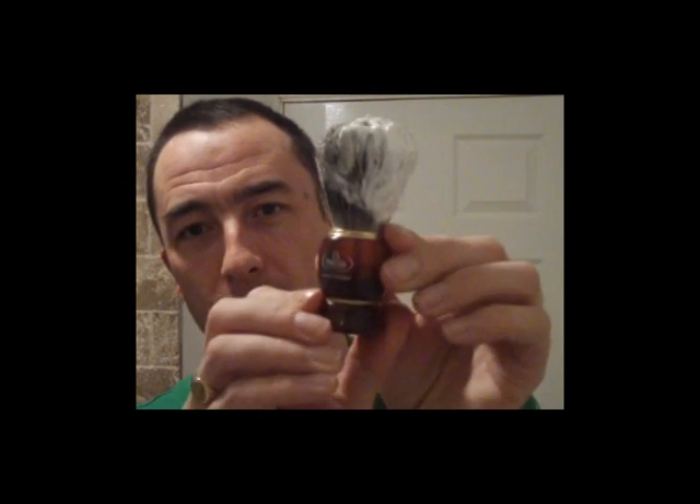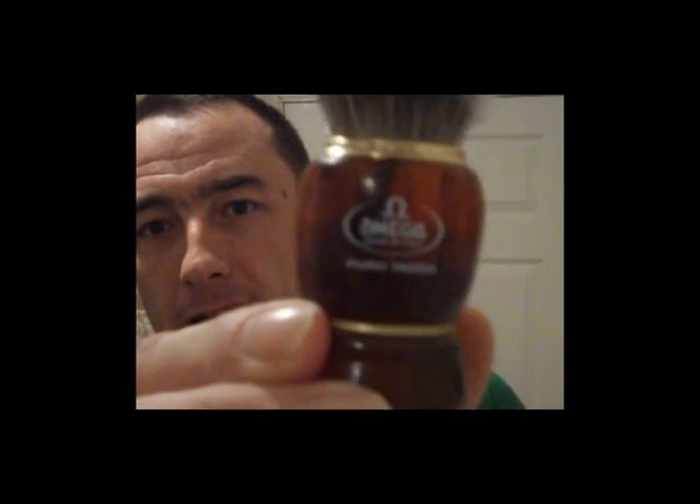Hello everyone, do you remember me? In this shaving video there's a lot of new stuff I'm going to use today, one being my new badger brush which I had for Christmas. If you watched Steve's live stick cam on Boxing Day, I showed that very proudly — a pure badger brush, Omega, very nicely bought by my wife.